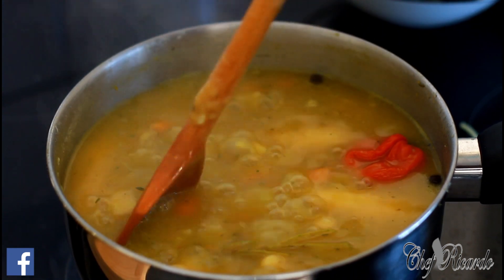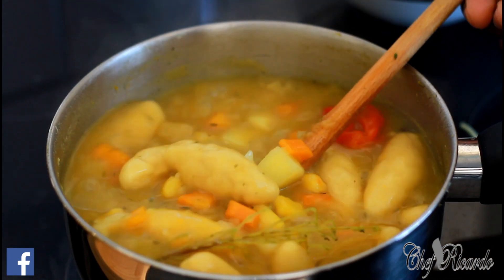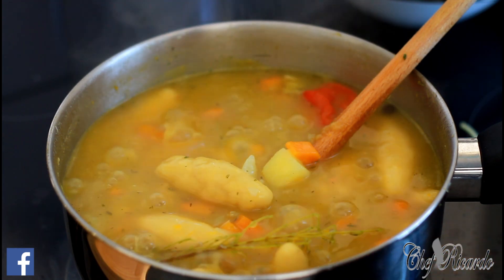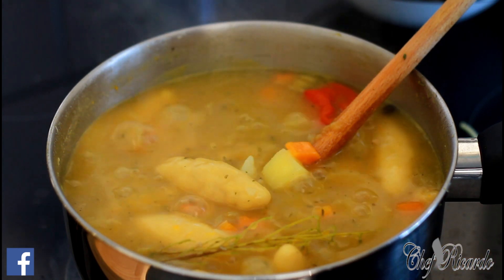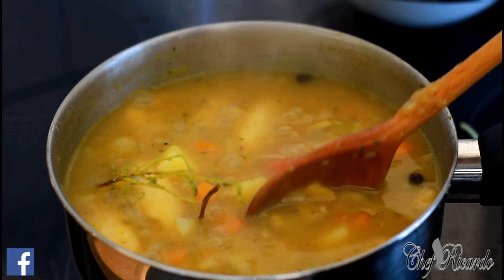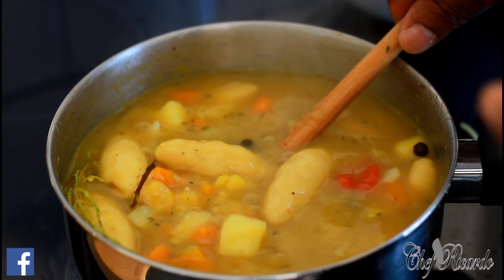Welcome back in the kitchen again with Chef Ricardo. Basically I made some vegetable soup, and I'm going to be doing a version of this one for my fans, to make them see exactly how you can make yourself some nice lovely vegetable soup at home.